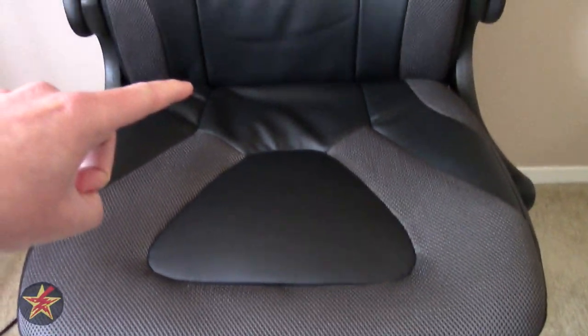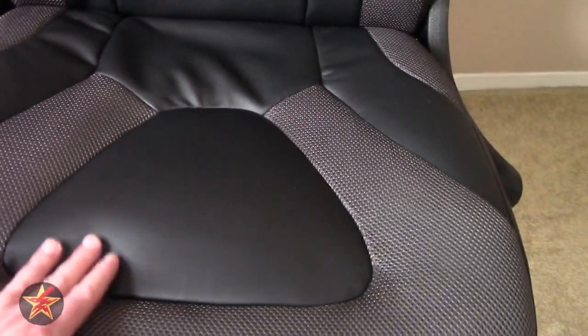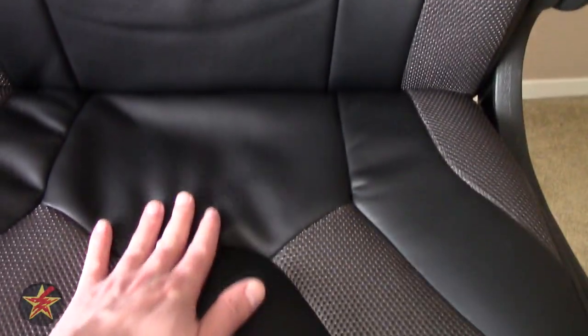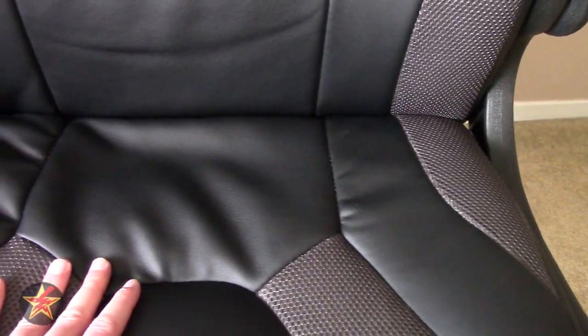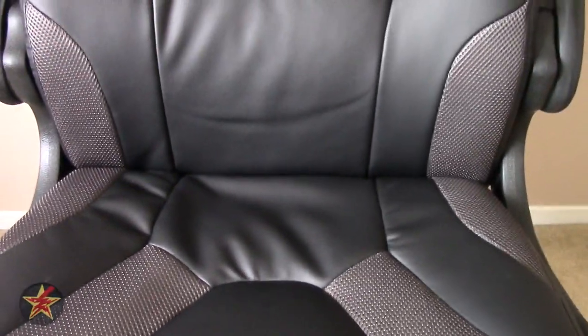There is 19 inches of usability in the seat from the furthest point to the front. The padding up front has remained fairly plush in the month I've been using it, but back where I actually lean and sit, the padding has diminished. It still doesn't make this uncomfortable to sit in, but it is definitely noticeable. You're sitting further back because it is a gaming-style racing chair.